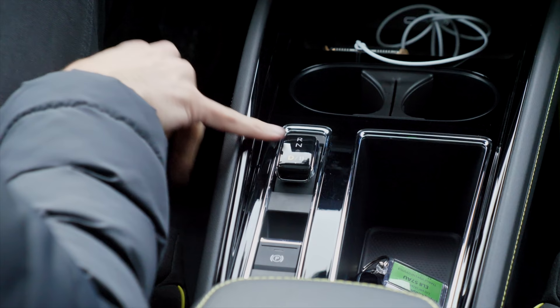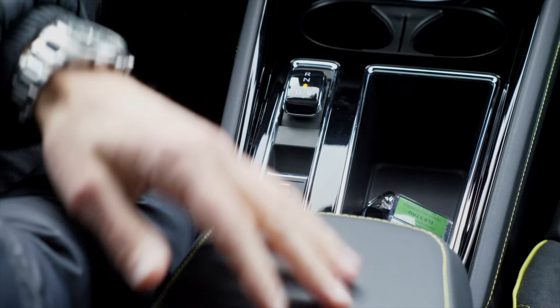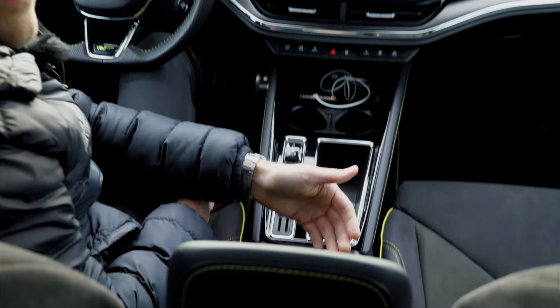Then a very tiny, cute gear selector here. There's no P mode — you just hit the electric parking brake, then it's basically P mode. There's a cubby hole.